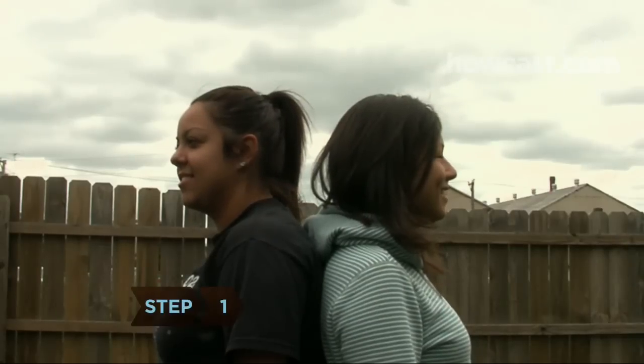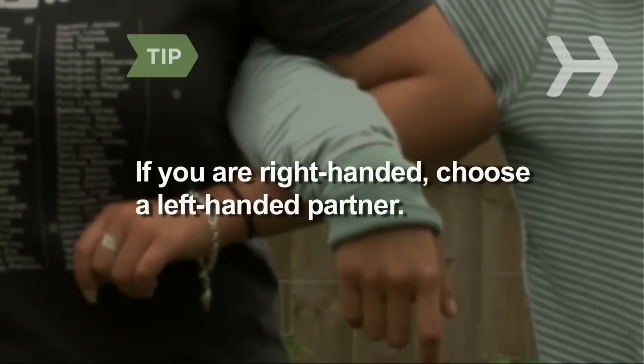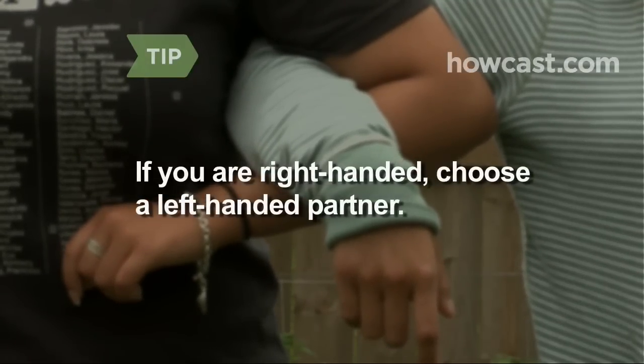Step 1. Look for someone who is close to your height with a similar leg length. If you're right-handed, choose a left-handed partner and vice versa, so you can both utilize your stronger side.